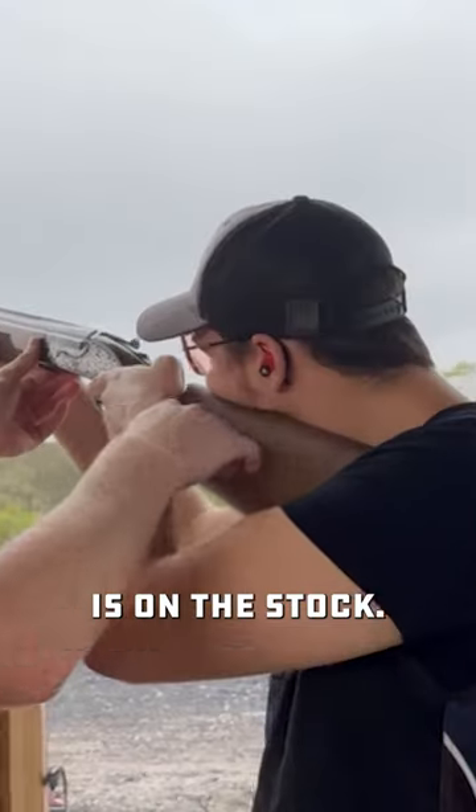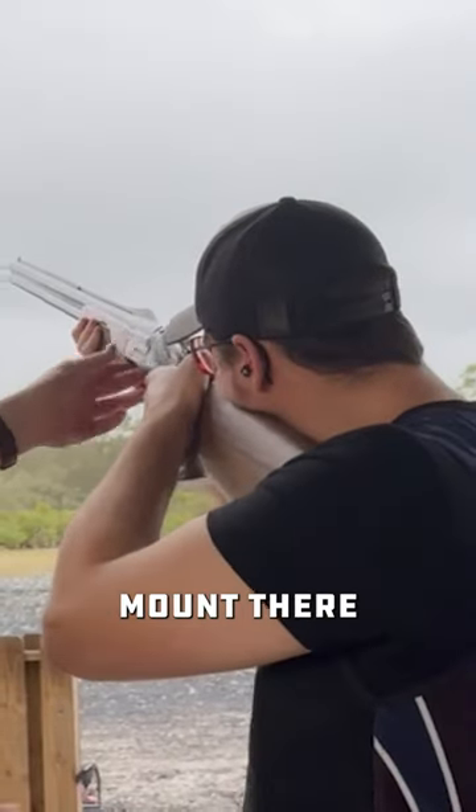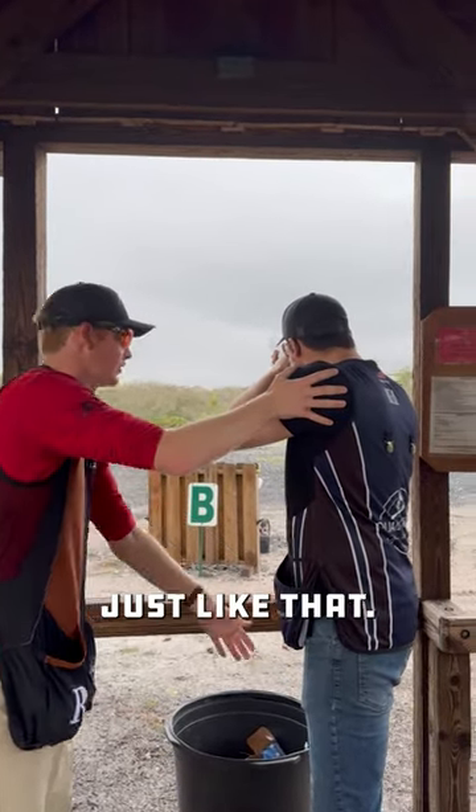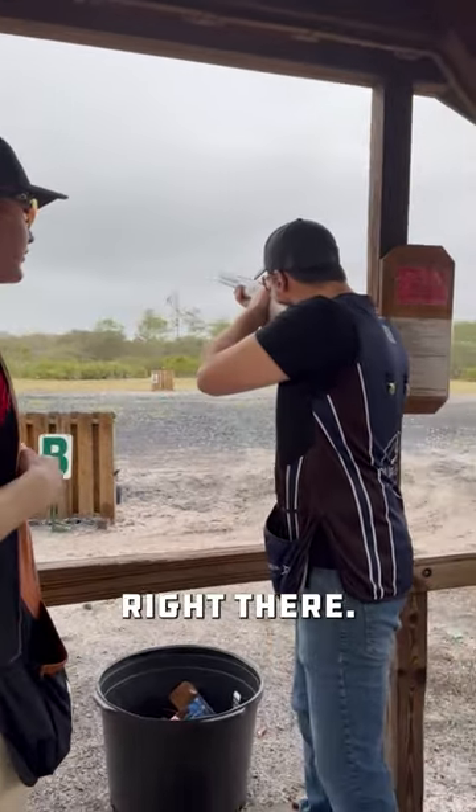Like that, the face is on the stock, just like that — there's a correct mount there. With your stance, pull the hips back a little bit. There you go, just like that, and that's the proper shooting form right there.